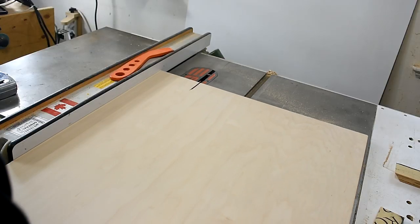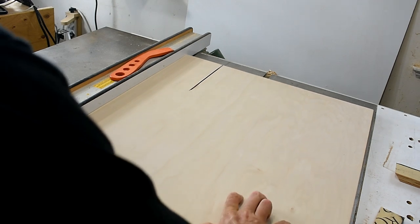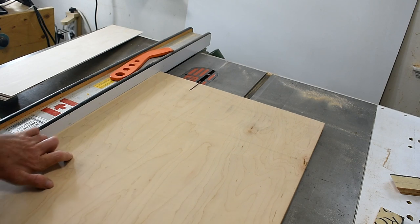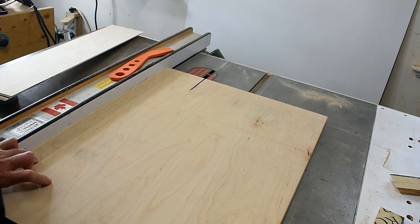Now I'm going to cut the boards at a 45 degree angle, and all I have to do is just keep flipping it over since the 45 degree will be on both sides of the board.